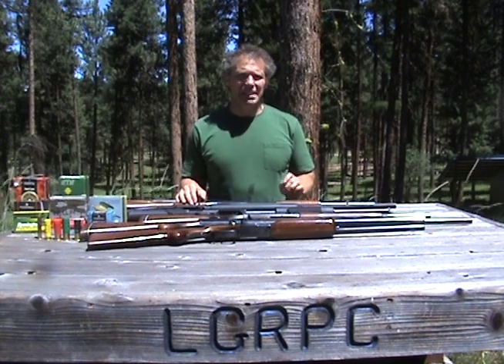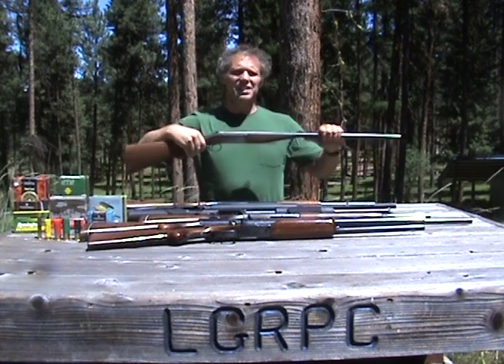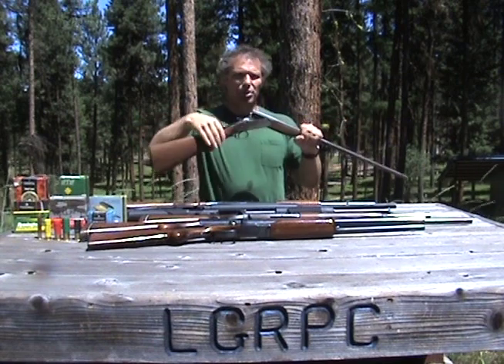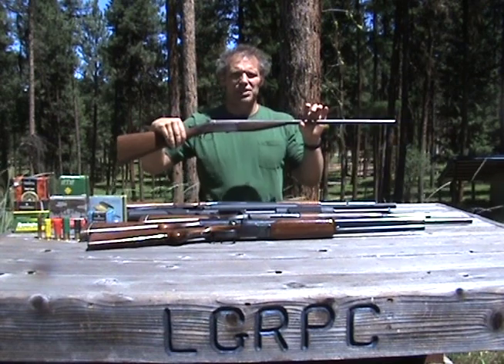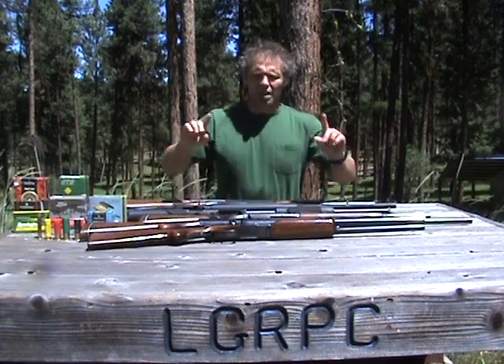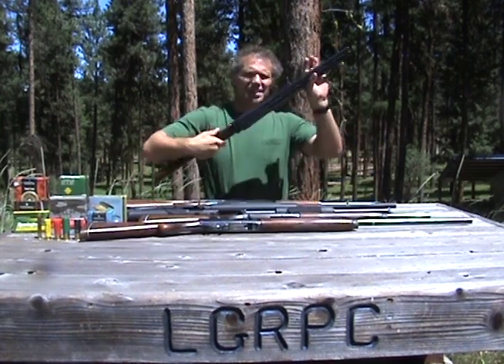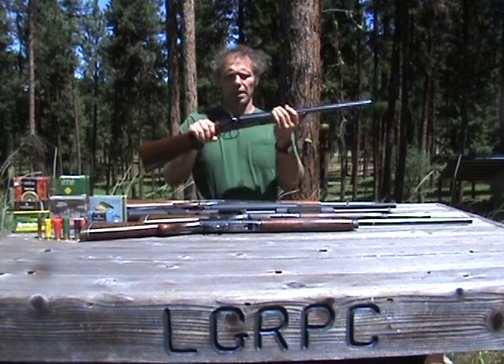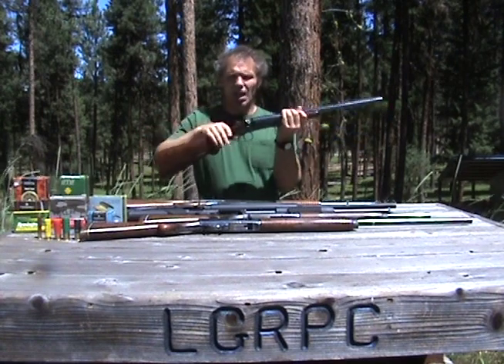So let me show you a couple of the basic types. This is a break-action shotgun — press the lever to the side and it breaks open and you put a shell in. Got this from my friend Stan, hence the Stan gun. Another type of break-action shotgun is a double barrel. Breaks open, put two rounds in instead of one. This one has exposed hammers; a lot of them don't.